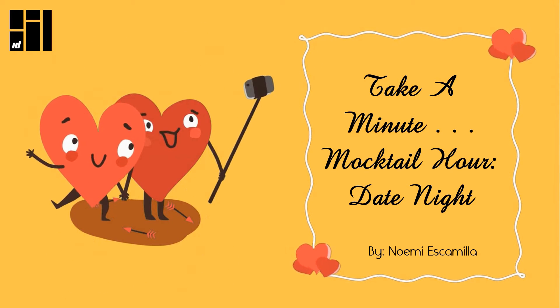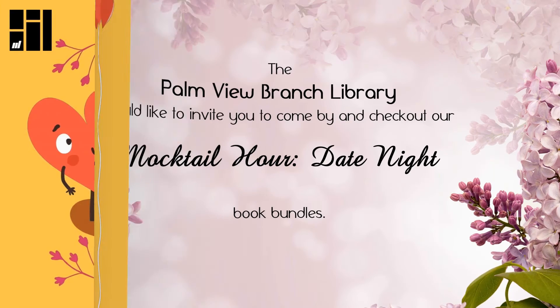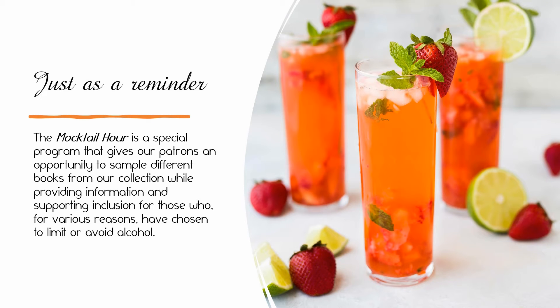In this week's Take a Minute, let's talk about the mocktail hour date night. The Palm View Branch Library would like to invite you to come by and check out our mocktail hour date night book bundles. The mocktail hour is a special program that gives our patrons an opportunity to sample different books from our collection while providing information and supporting inclusion for those who for various reasons have chosen to limit or avoid alcohol.